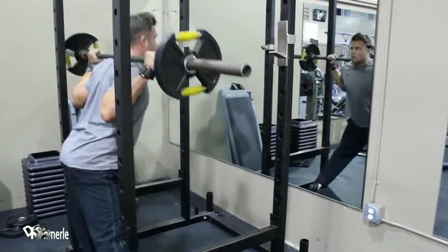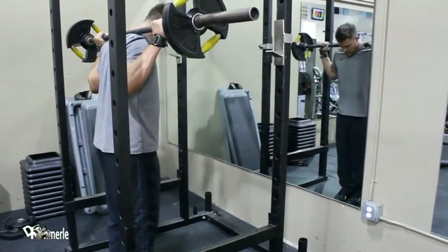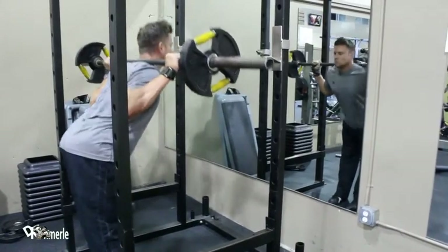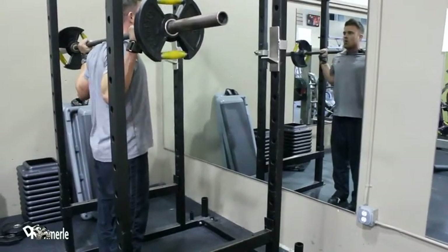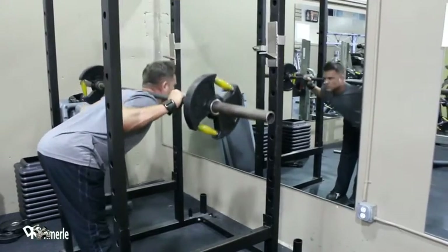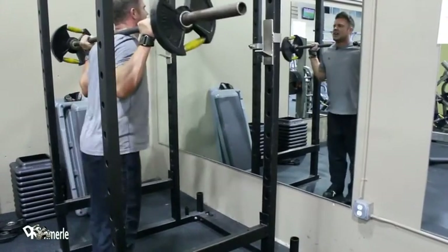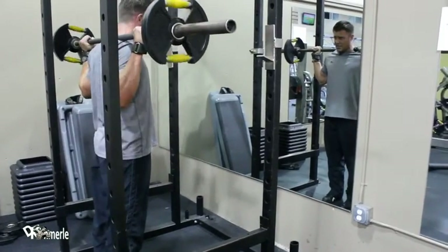You don't have to wait until your set's over to switch leg position. Now I can bend my legs — fifteen. That's bent leg. To be honest with you, that just got a lot easier. Five more.